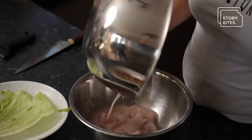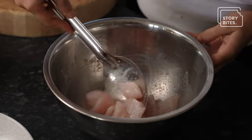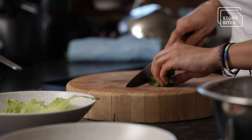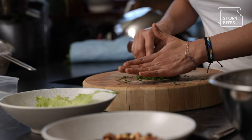This is the leche de tigre that we made before, and we're going to put all of that by the lime. We're going to cut a little bit of coriander. I'm not a chef at all, but I'm a food lover, and especially when it's about my Peruvian cuisine — being in the kitchen doing my food brings me joy. It actually fulfills my soul.